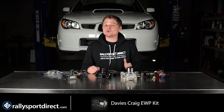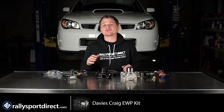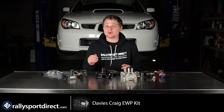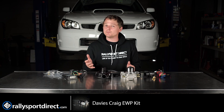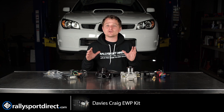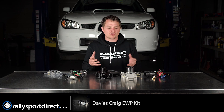Hey guys, Rick with Raleigh Sport Direct here bringing you another episode of What's in the Box. Today we've got the Davies Craig electronic water pump kit. This kit is specific for 04-07 WRX and STI. We've got our STI here behind me, and we've actually had this kit installed in that car for about nine months now. We really wanted to put it through its paces and it has done incredibly well. I wanted to go over each component within this kit, what it does, and why you might want it.